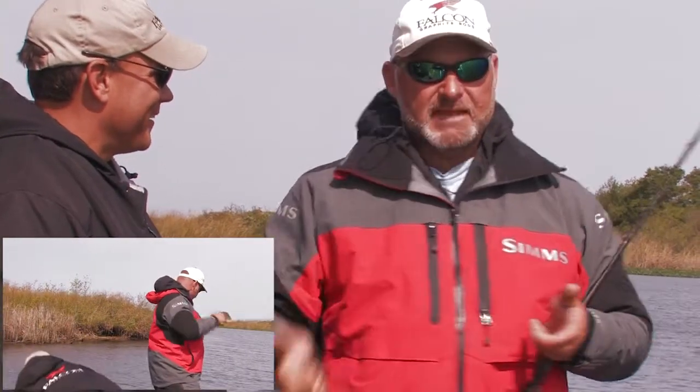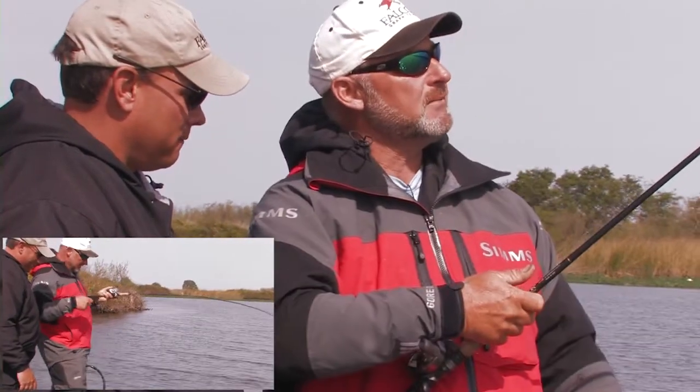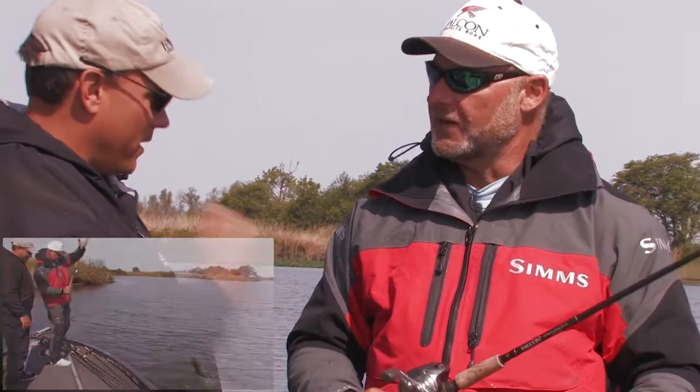So if you feel the tick and you set, all you're going to do is grab slack. That's why it's so important to wind that rod — that rod tip just starts to load up, and then you give her the bad news. Use a 6 to 1 or 7 to 1 reel — I like the 7 to 1. Pick up that line fast. Let's make that happen again.